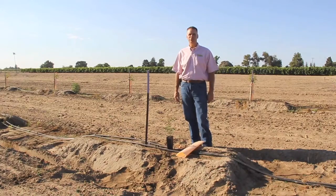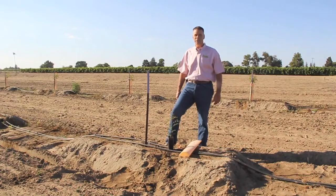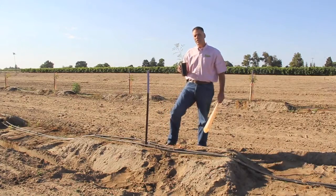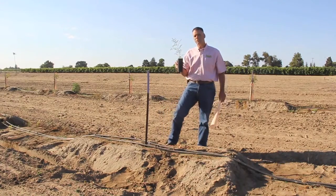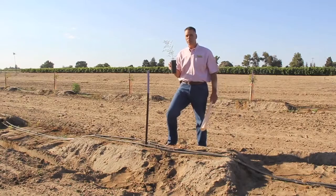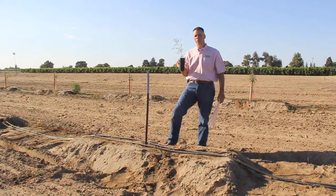Hi, I'm Steve Schuber with Duarte Nursery and today we're here to plant a clonal pistachio tree. When a grower purchases pistachio trees from Duarte Nursery they will receive a pistachio tree and a grow tube. These pistachio trees come in various sizes and regardless of their size they are guaranteed to perform. This happens to be a D110 clonal rootstock.